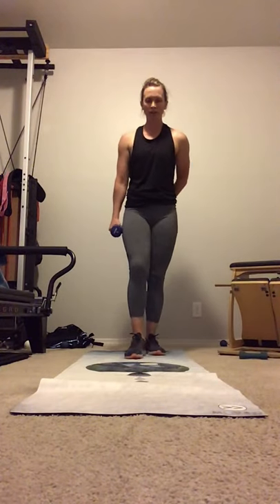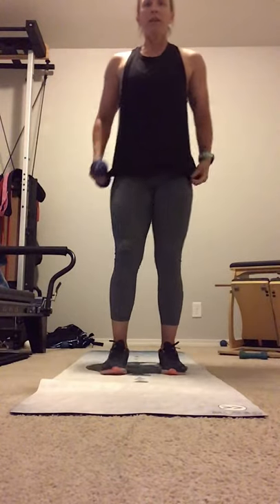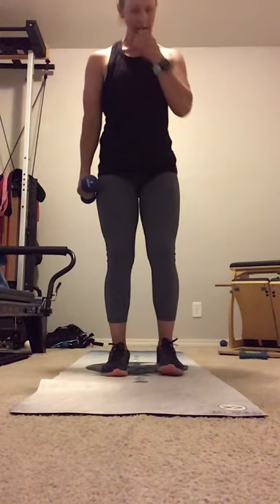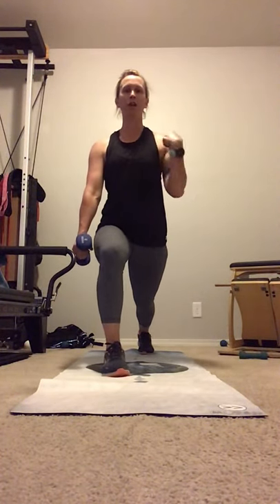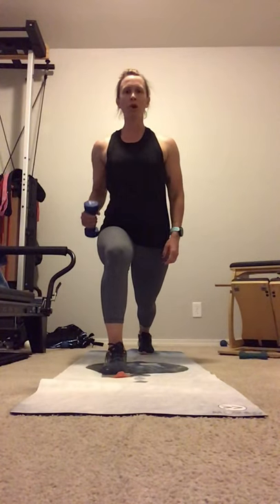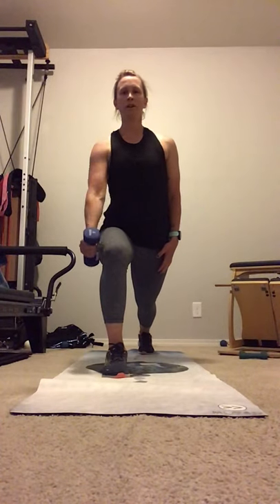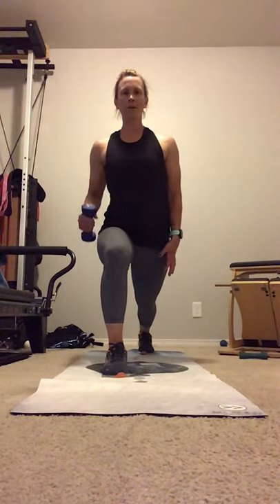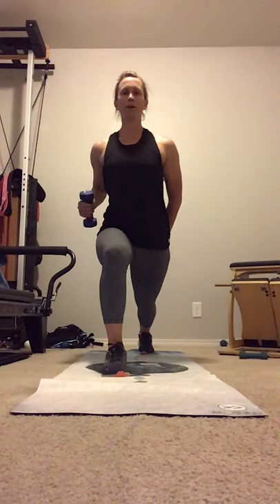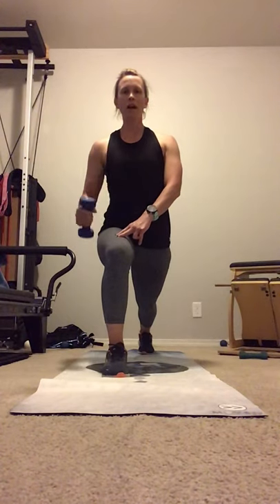Good. Reconnect the legs. We're going to go into the next one. Find your heart open. Take a step back. Nice and long lunge. Arm out forward. Square the shoulders. And row. Eight. Keep that leg nice and strong. And ten.